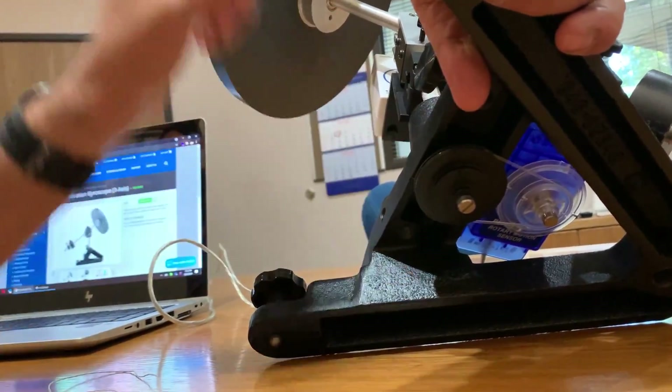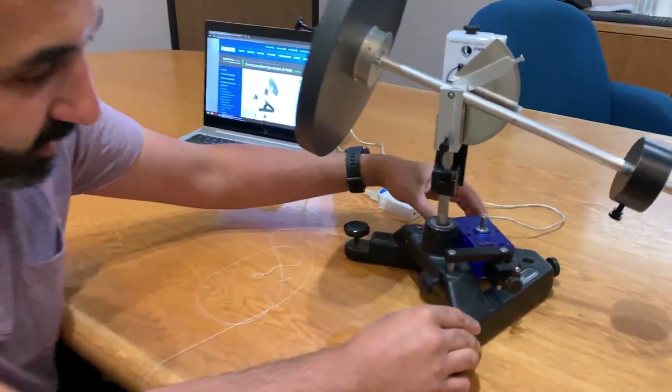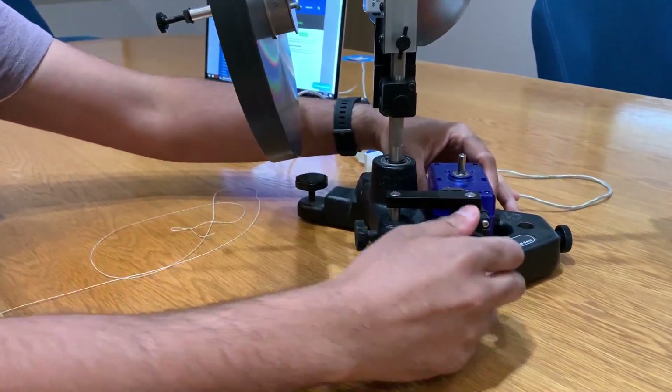Down here it's very simple. At the top there's an arm connecting the two together. I have to lock it into place once there's enough tension on the rubber band.